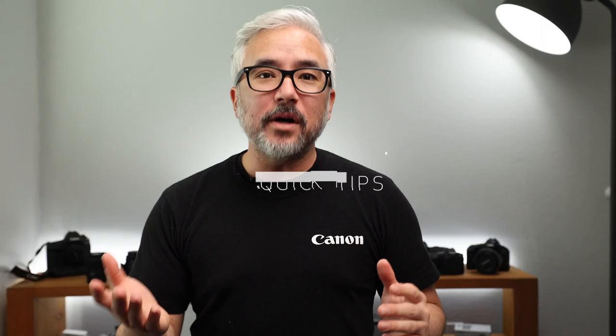How's it going, guys? Tony here, and welcome to Canon USA. Welcome to Canon Quick Tips.